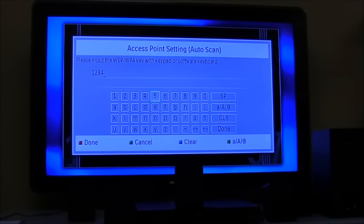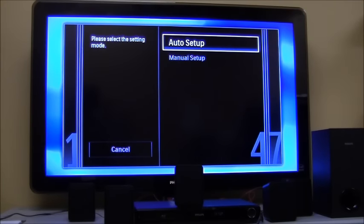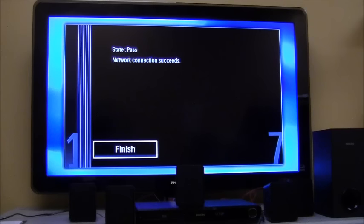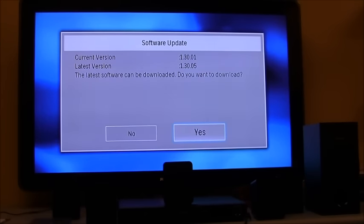If you don't know your security key or wireless network information, you can find more videos on where to find that information on this YouTube channel. Confirm the information you typed in is correct and select auto setup. After it connects and passes the network test you'll get a pass notification.